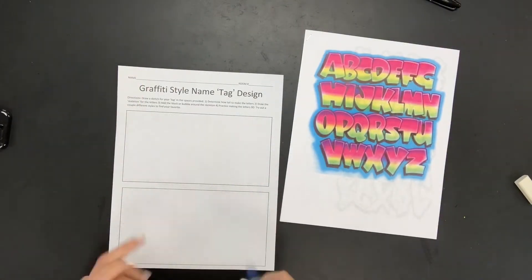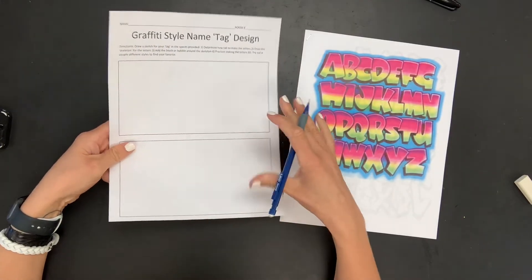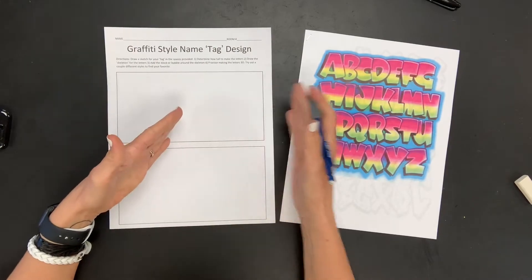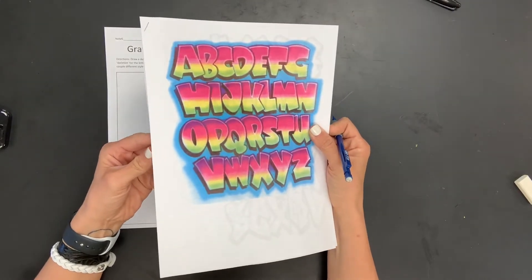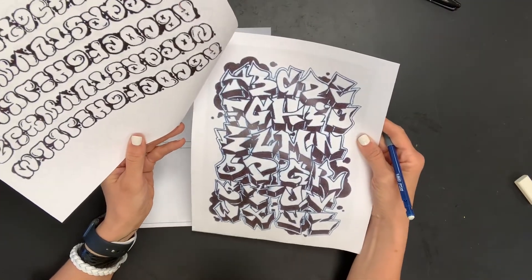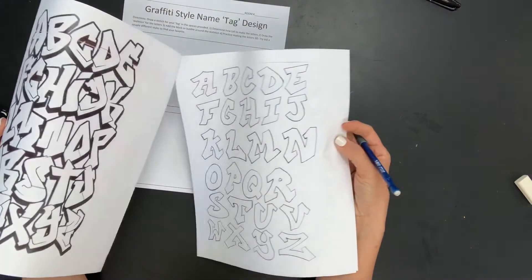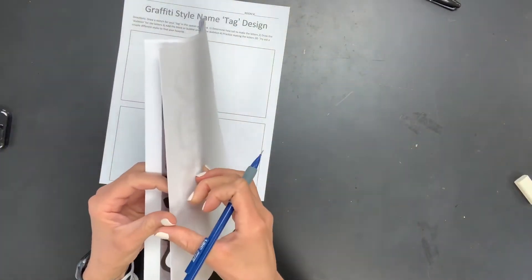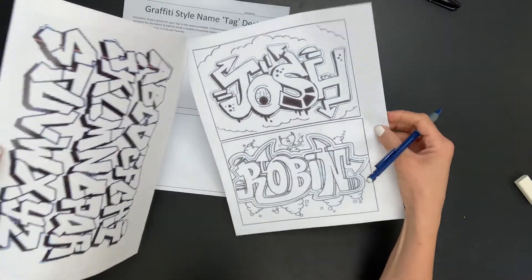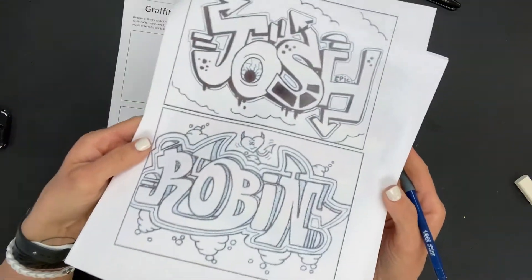For our graffiti name tag designs, we are going to start off sketching on sketch paper because I want you guys to practice your spacing and figure out what style you would like to do your letters in. This packet I'm going to leave on Google Classroom and it just has a bunch of different styles of bubble letters, so whatever style works for you, you can use this as inspiration or maybe you have an idea for something completely different. You can be really creative and even use one of these names as inspiration for how you're going to make yours look.